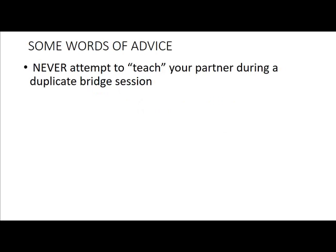Firstly, I'd like to say that you should never attempt to teach your partner during a duplicate bridge session. I put the word teach in inverted commas because in fact you just do not have the time to teach in a duplicate bridge session. Let me explain.